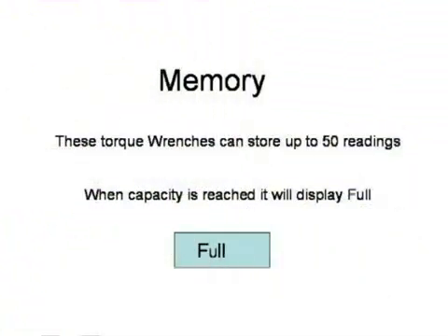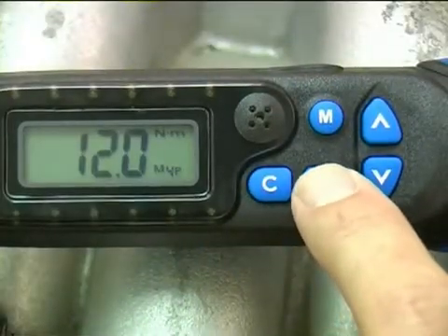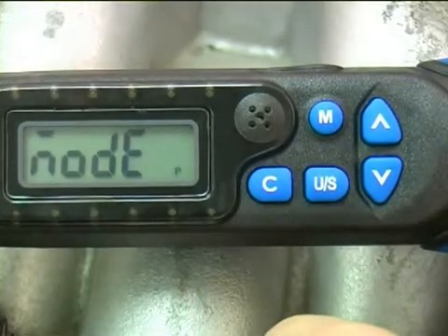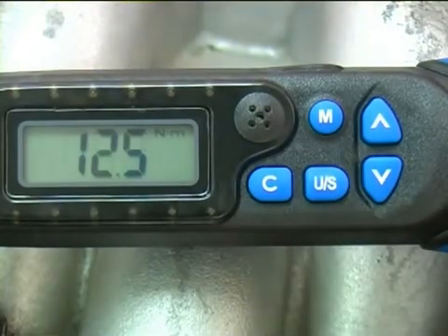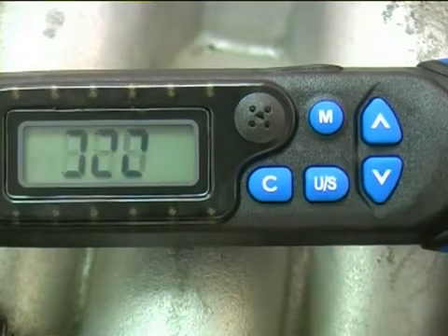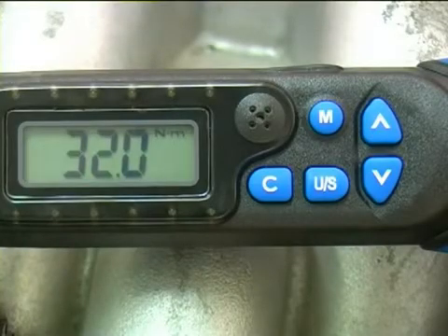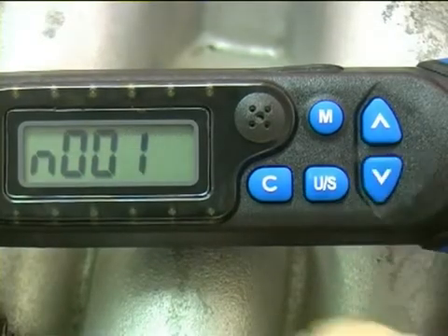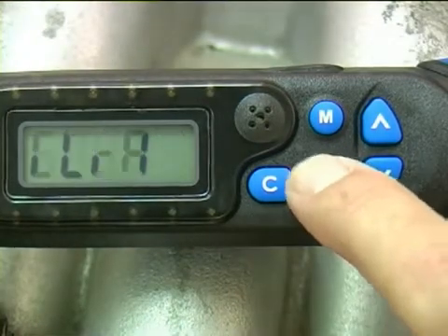These torque wrenches can store up to 50 readings. When capacity is reached, it will display 'full'. To recall the saved information in the memory, first hold down the U/S button until you see the word 'node', then push the U/S button once more. The display will then alternate between the memory location number and the stored information. Use the up and down arrows to scroll through the memory. To exit the menu, push the U/S button three times.